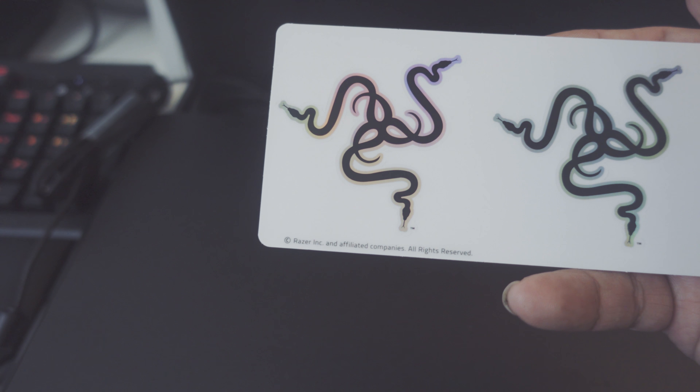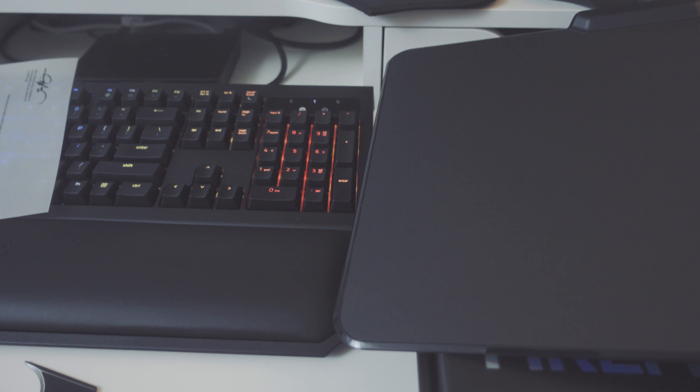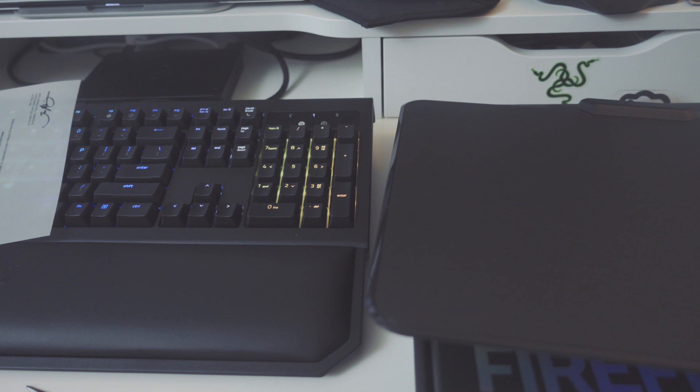I went with the non-cloth edition — the hardened one — only because it's cleaner and a lot simpler to upkeep. Super, super thin. And there's your cable that's attached. Some more books, and that's really it.